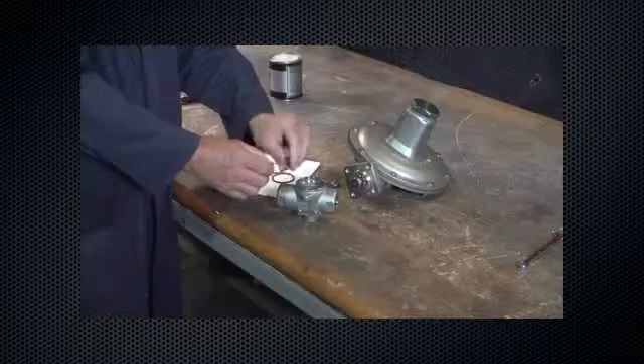Remove and inspect the backup ring. Look for scratches, nicks, or damage.